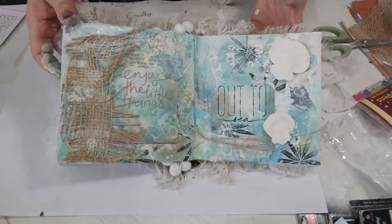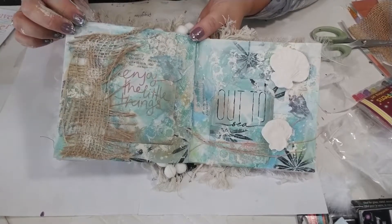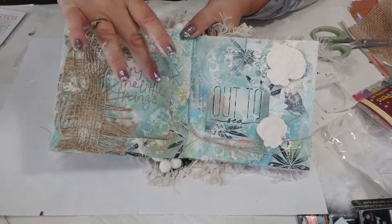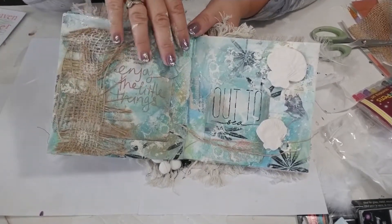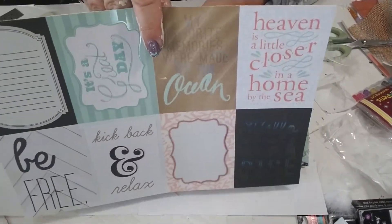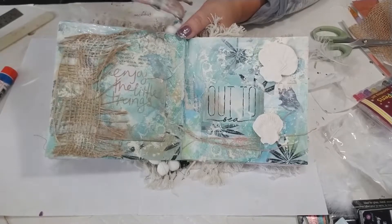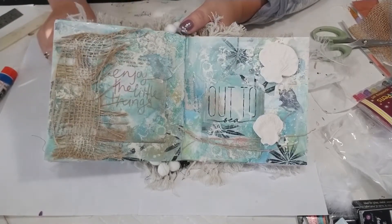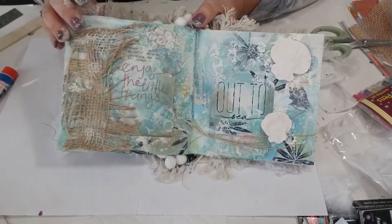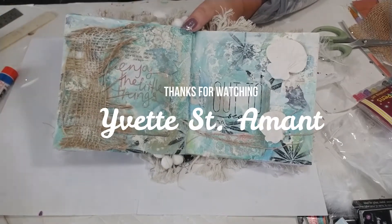I'll turn it around so you guys can take a peek at what I created today. There is another page in our Boho Beach Art Journal using collage techniques and a variety of textures, and then embellishing using some of those salt dough sand dollars. Just keep in mind when you've got those little tags with nice things you want to incorporate into your art journal - use some of that collaging technique to change these up and make them a lot more part of your journal by incorporating the backgrounds and textures. I hope you enjoyed today's journal with me. We've only got a couple pages left in this Boho Beach Art Journal, so stay tuned and join me next week to see what's coming up. Thanks, guys! Bye!